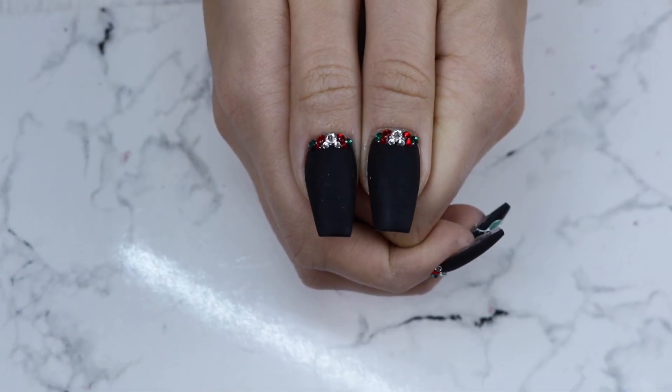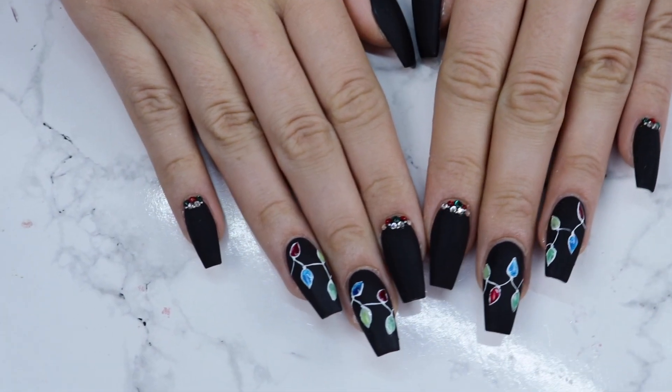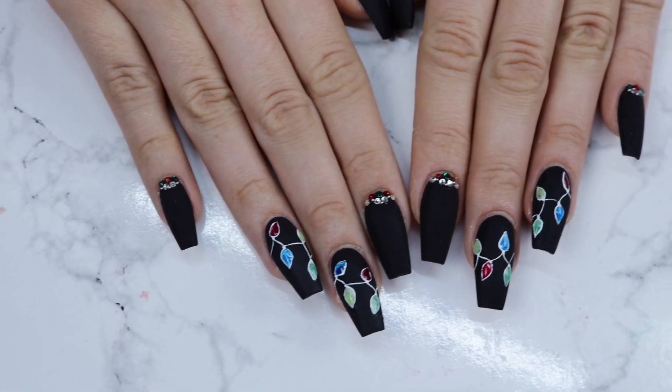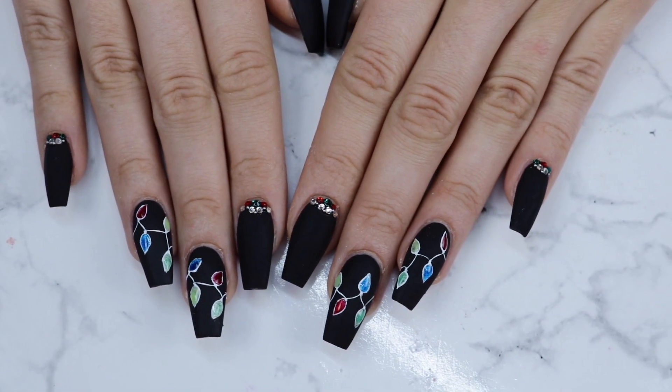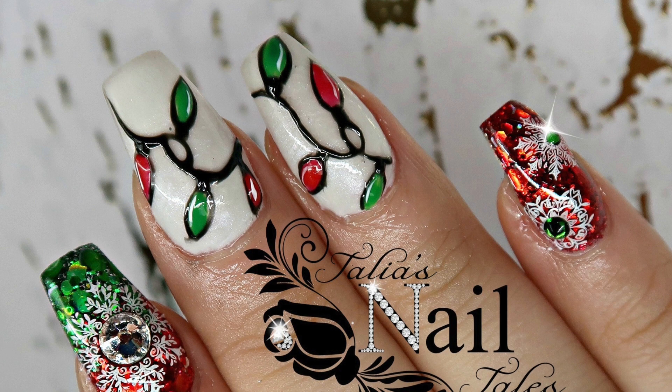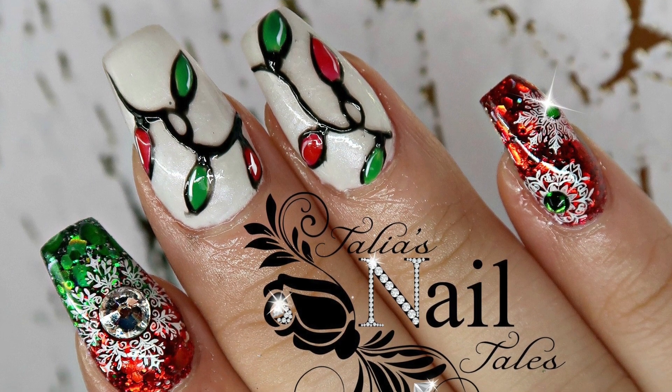And here is the finished result. I really like how these turned out with the dark and the light and the matte. I hope you guys like this set and I hope it gave you some ideas for some Christmas designs for your clients. Don't forget to check out Talia's design — she did a pretty red and green Christmas light design so check out her channel. I will link it in the description box.